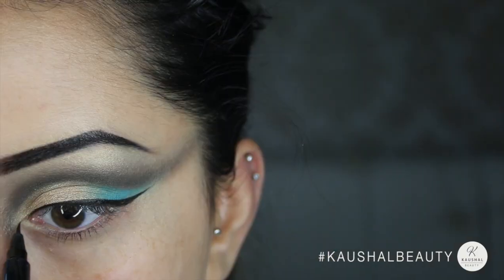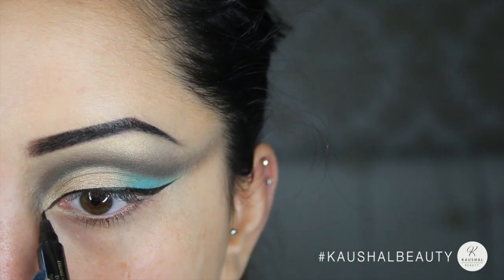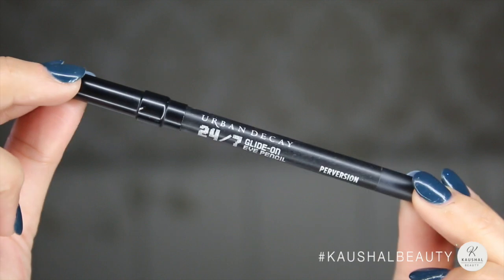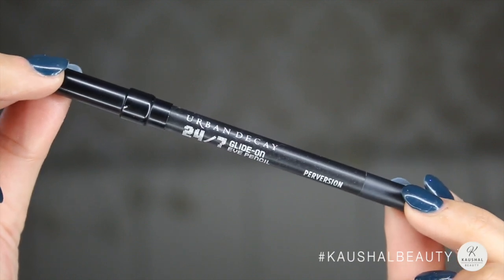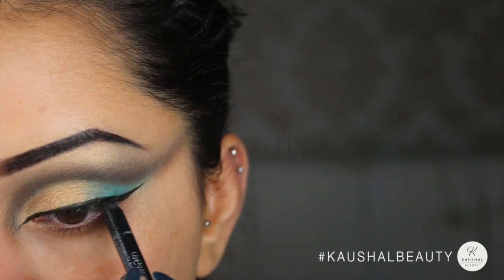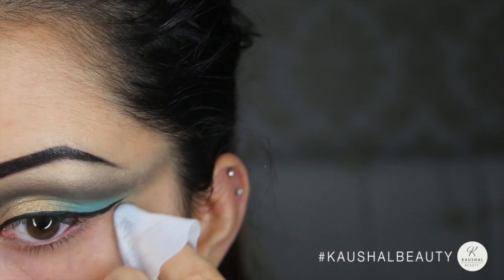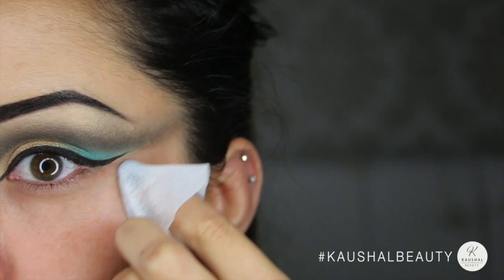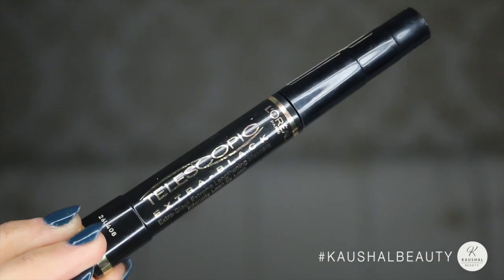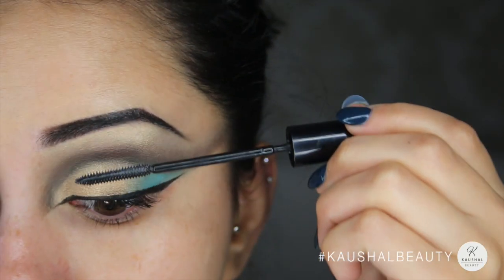To make it look more Egyptian and Cleopatra-like, I took that wing and elongated it, extending it towards my inner tear duct. For tight lining I used my favorite Urban Decay eyeliner in the shade Perversion and tight lined my upper eye. As always, I just cleaned up the ends with an ordinary wipe.